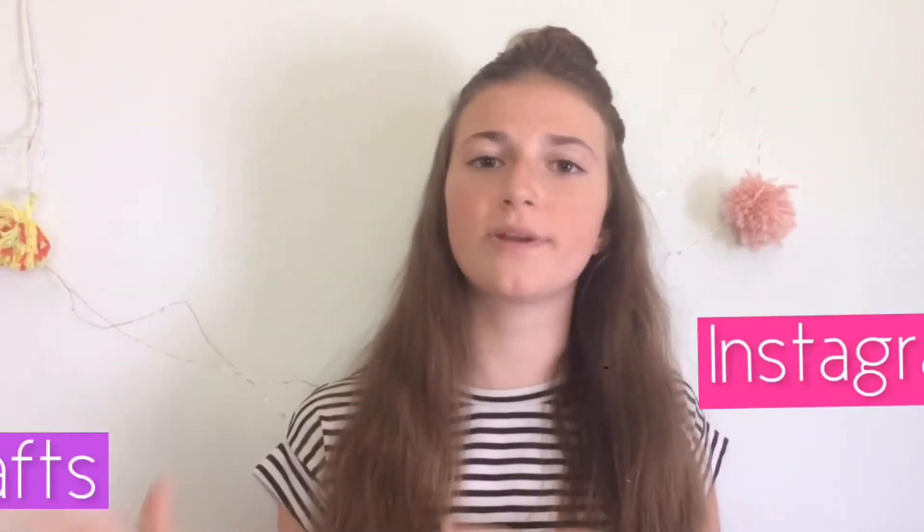Hey guys, it's Fiona and today's video is a DIY room decor video. I have a bunch of different DIYs that you guys can try for your room. Don't forget to follow me on Instagram and Twitter because I've been super active on both of those sites.